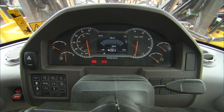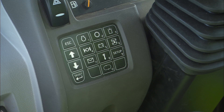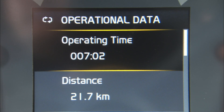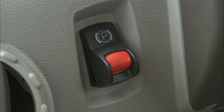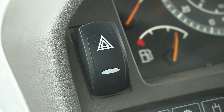Just in front of the operator's field of vision is the front instrument panel. Using the display and keyboard, the machine provides the operator with all important information when operating. On the front panel, you'll also find switches for the parking brake and hazard flashers.